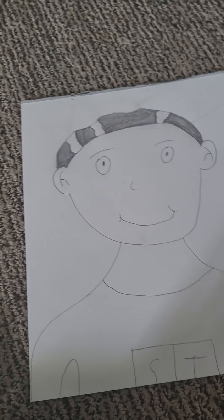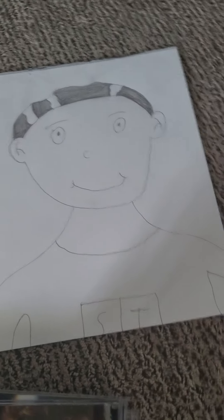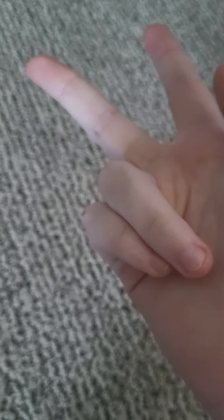That was entertaining and fun to draw. That's all for today — I did that wrong. Peace, peace, peace, peace. Thank you.